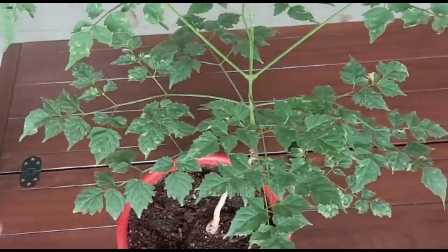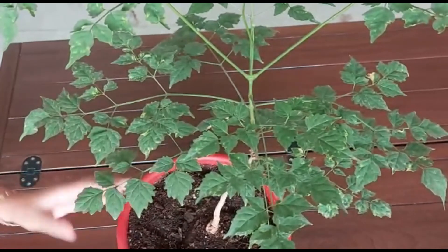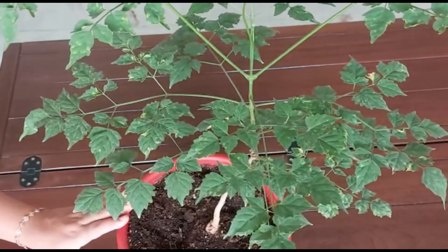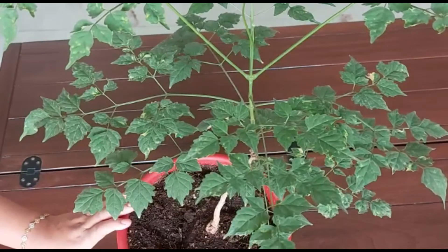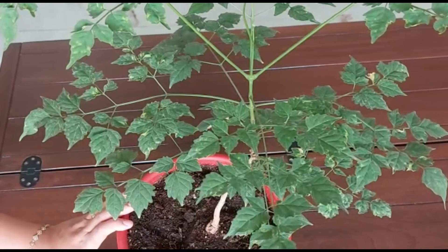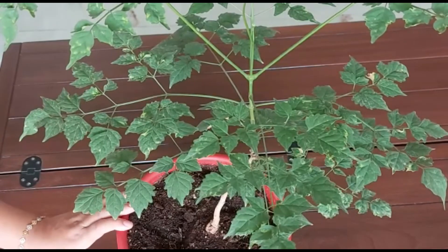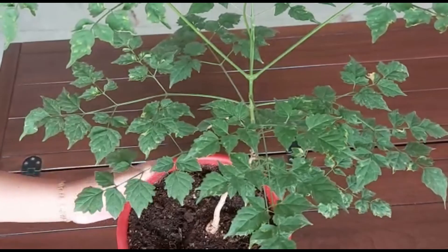As far as fertilization is concerned, you can fertilize this once a month — 100 grams of vermicompost should be enough. Besides this, it also likes misting, so if you can do misting once or twice a day it will grow very well.